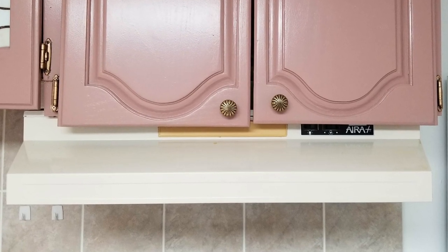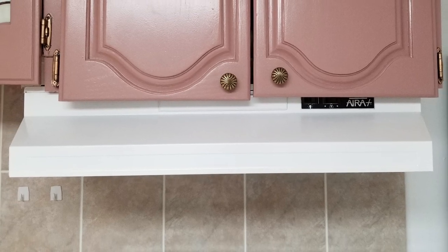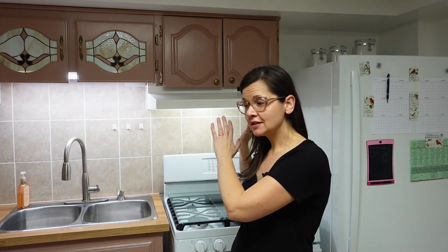What did we learn today? Well, we learned that if you have an old range hood that doesn't match your kitchen, all you need is a can of spray paint. Really. And it takes just a day. I am so impressed with how easy this was, but if you can actually take the range hood out of the kitchen and spray it outside, that will save you a world of scrubbing.